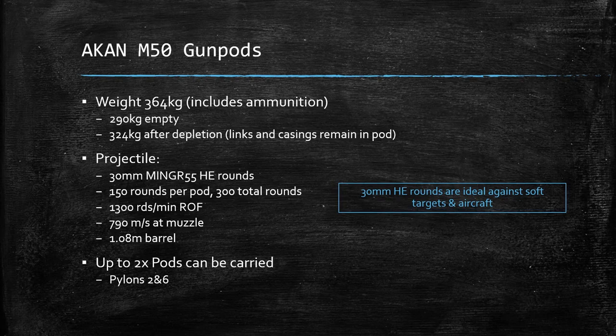The M50 gun pods have a weight of 364 kg, which includes the ammunition. Empty, they're 290 kg, but after you fire all of your ammunition, they're still going to weigh 324 kg as the links and casings remain in the pod. It is a 30mm HE projectile. There are 150 rounds per pod and 300 total rounds when you carry both pods. They fire at 1,300 rounds per minute and leave the barrel at 790 meters a second.